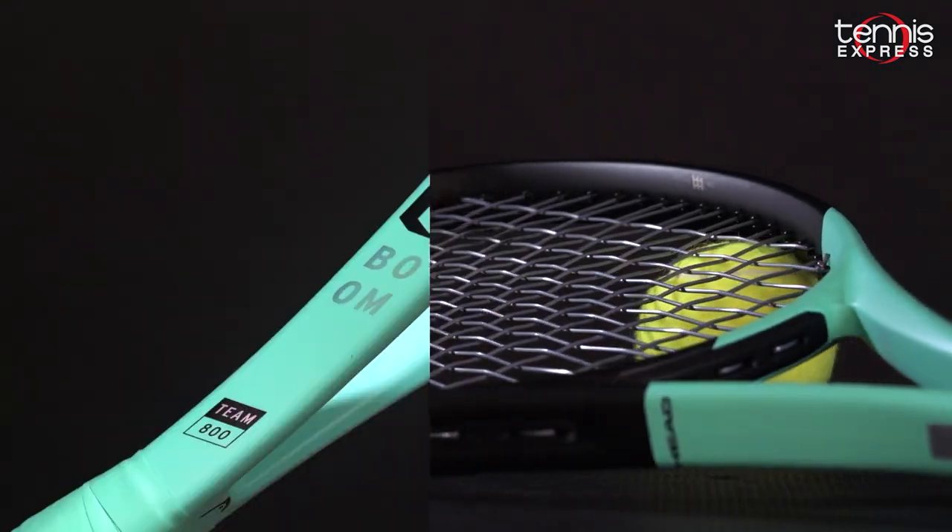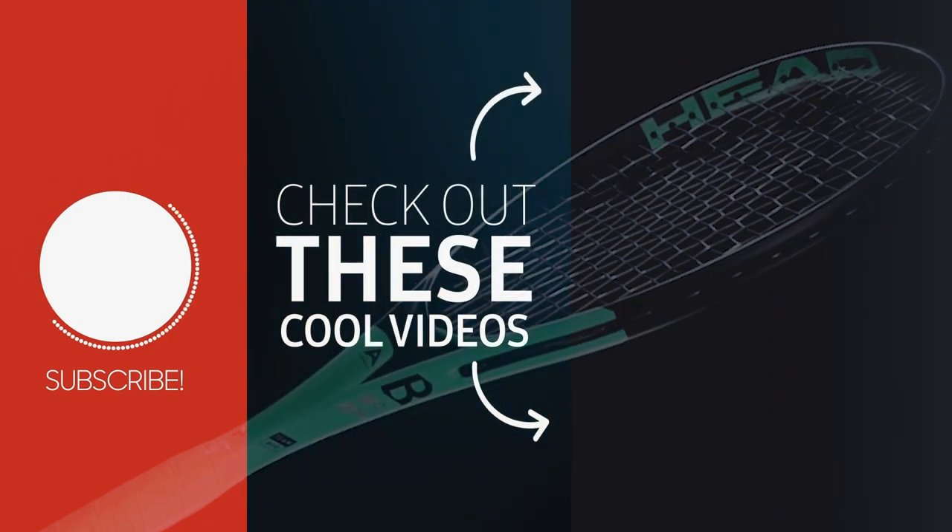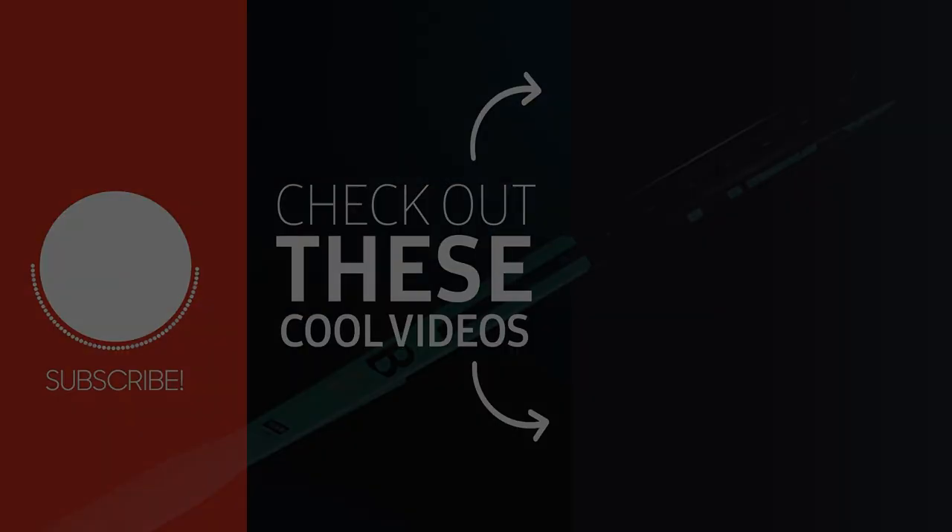Thanks for checking out our racket review on the Head Boom Team. Check out the info below, and do not forget to subscribe so that you can see when we publish new videos. We'll see you next time.